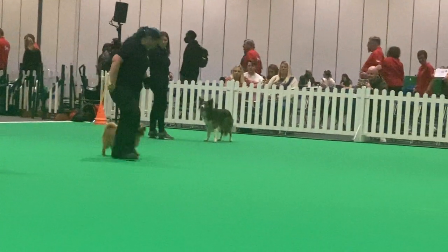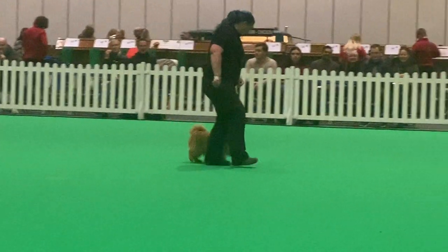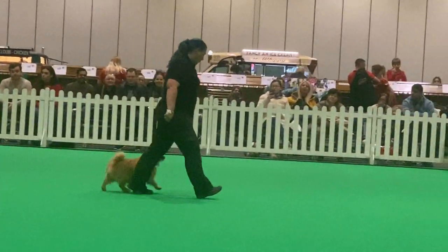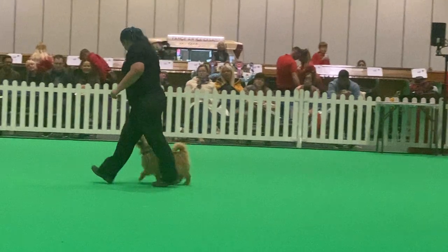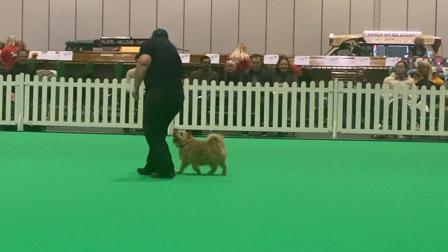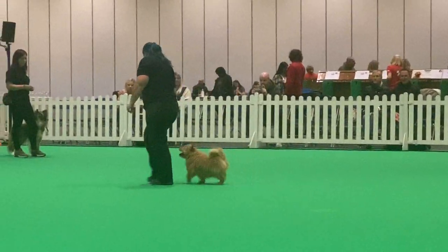We're going to walk along and get the dog to spin whilst it's walking along. You can see the difference — the dog's got to do it on the move. Sometimes when we start moving with the dog, the dog has done it statically, so we might need to give them a little bit of help to get them started. Very nice, Merlin.